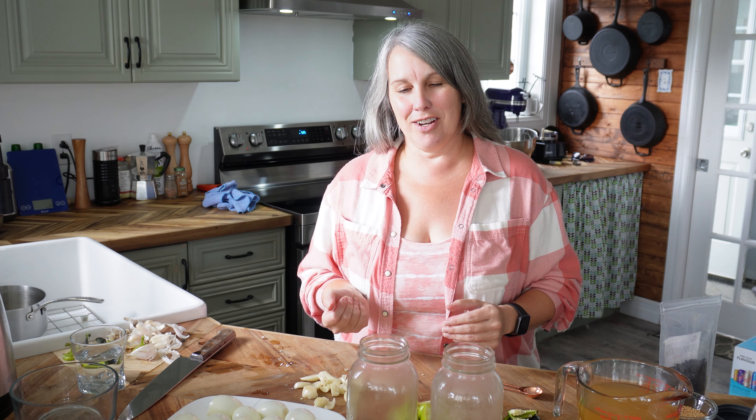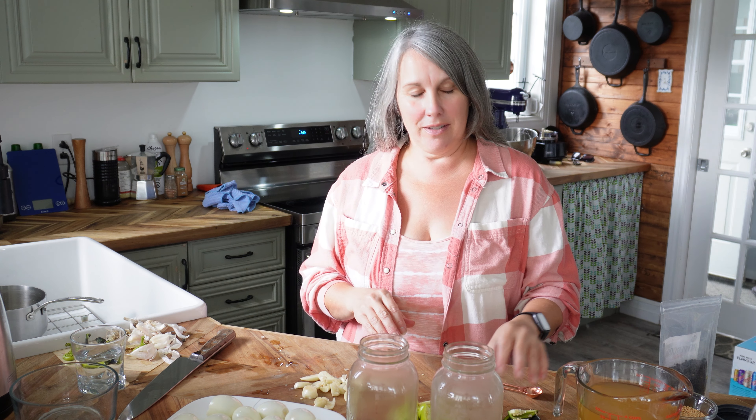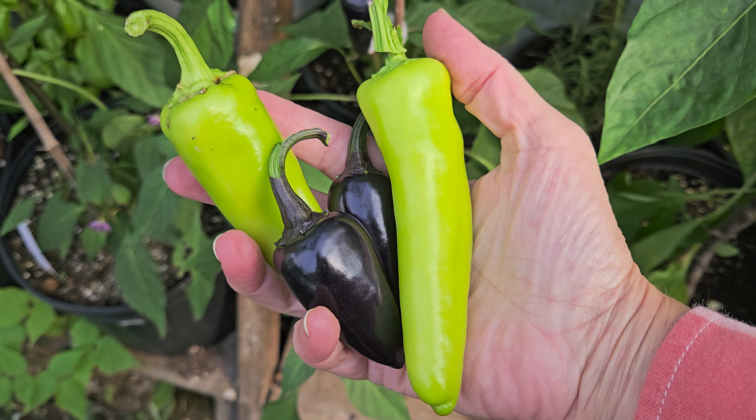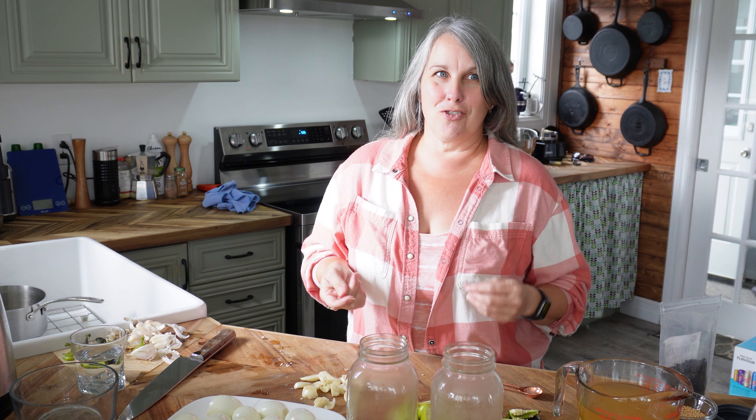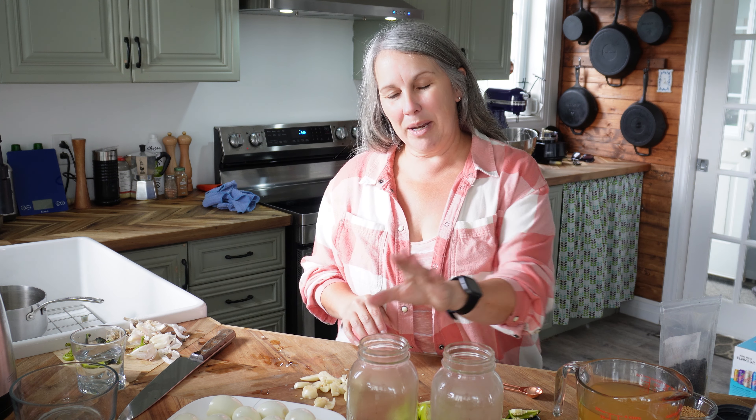Now we're going to start layering up our eggs, garlic, and hot peppers. I have two different kinds of hot peppers — my greenhouse peppers aren't fully ripe yet, so I'm trying two flavors: Black Hungarians in one jar and Hungarian Hot Wax in the other. If you don't have fresh hot peppers, you can use hot pepper chili flakes — put however much you want depending on how much heat you like.